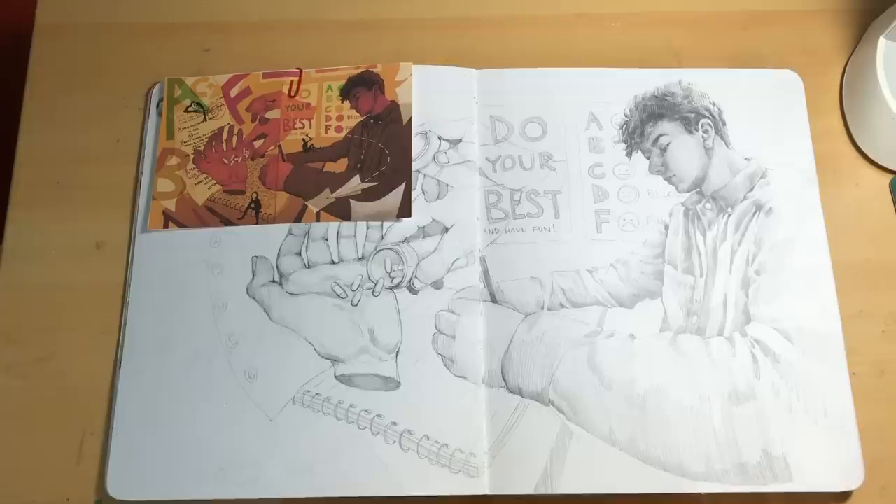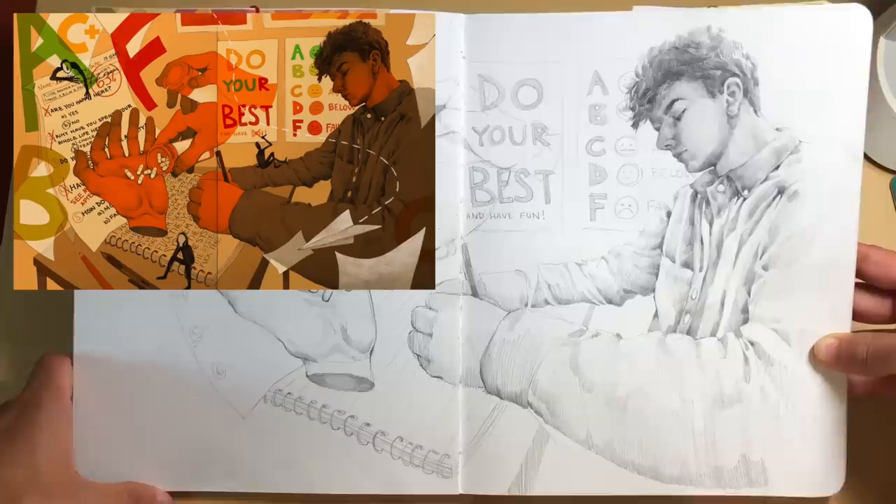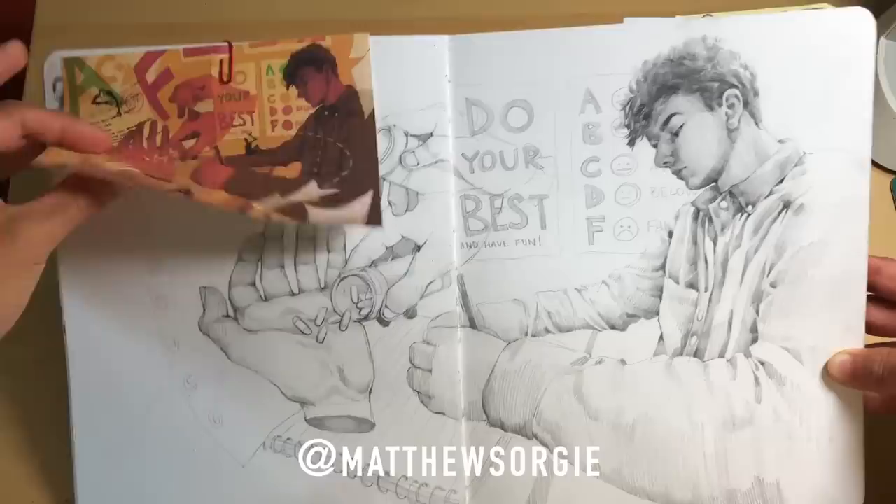Over on this page, this is a piece I did about school. Gotta love the education system — I'm grateful for what I have, but it's not perfect. So this was a piece I did about that. If you want to read more about it, you can look at the post on my Instagram at Matthew Sorge. But again, here's a good example of something I sketched traditionally, took a picture of, and finished up in Procreate.